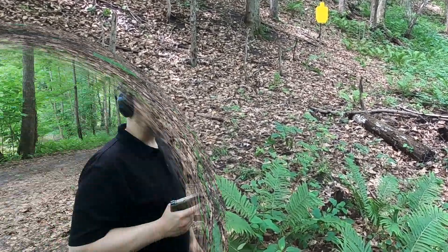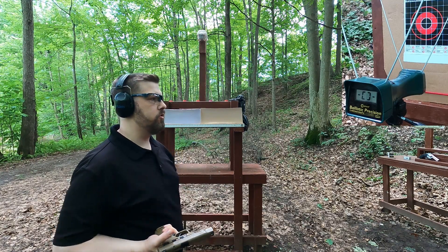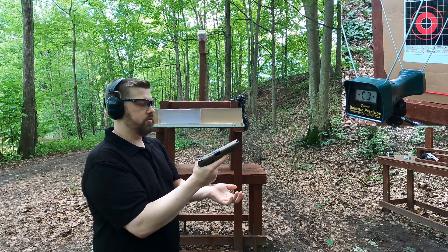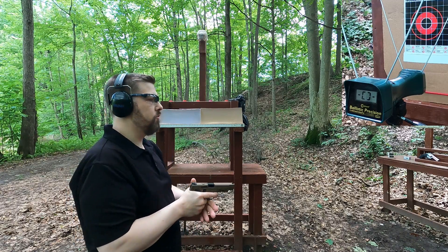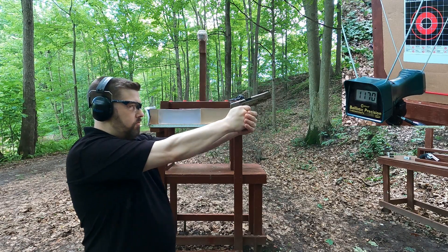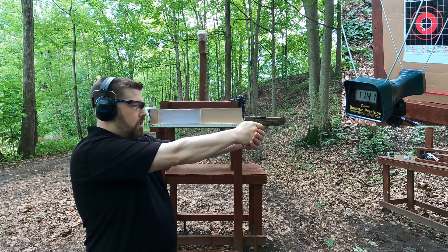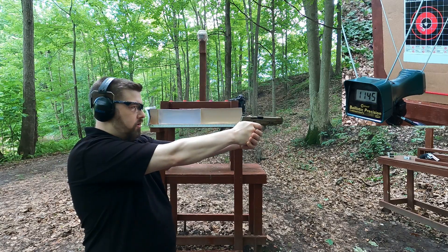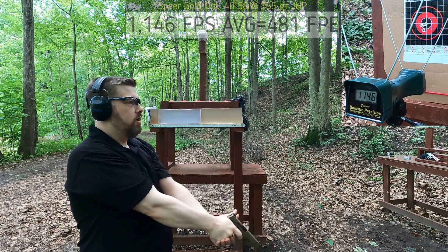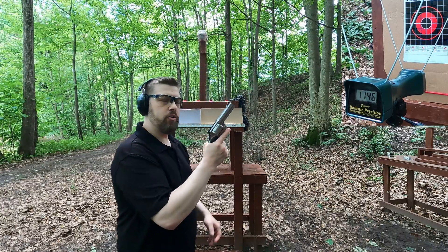About five yards from the target, four yards from the chronograph. There's no velocity listed on the box of either of these Gold Dot rounds, so I'll just see what I get. First up, 165-grain .40 Smith & Wesson from a five-inch barrel. Readings: 1170, 1141, 1145, 1130, 1146. That's a pretty powerful round for what it is. Let's see how the .357 compares.